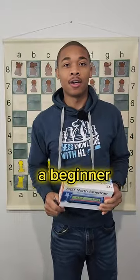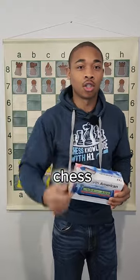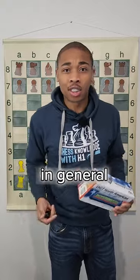This should be one of your first chess clocks you should own, especially as a beginner going to chess clubs, going to chess tournaments, and just playing chess in general. This chess clock is something that you need, especially if you're trying to become a competitive chess player.